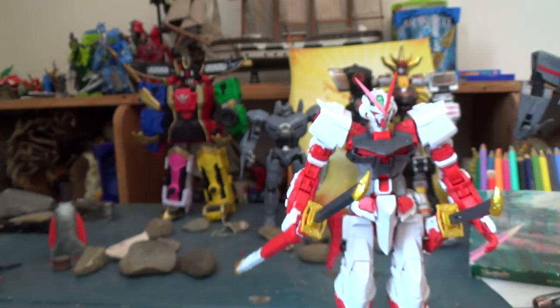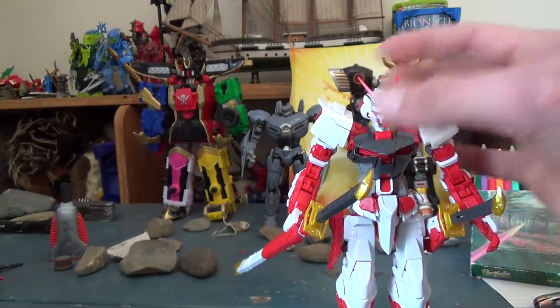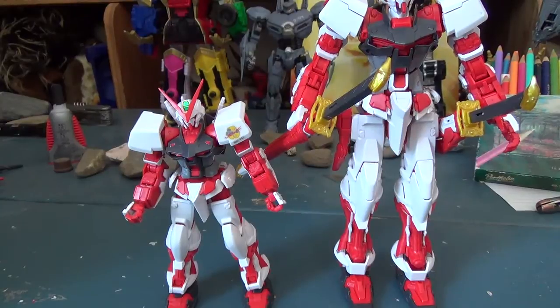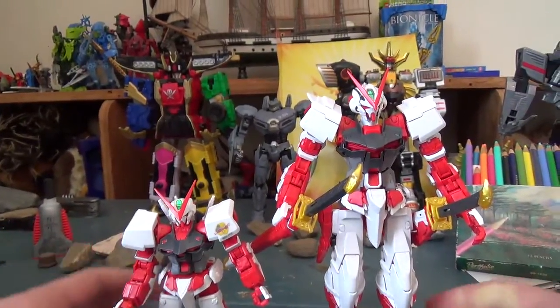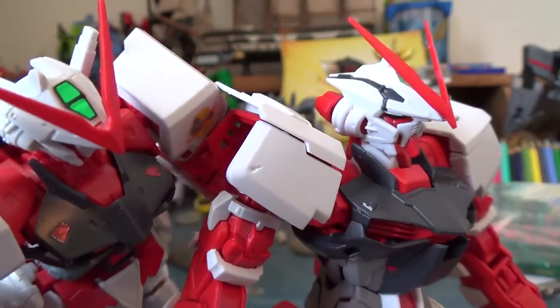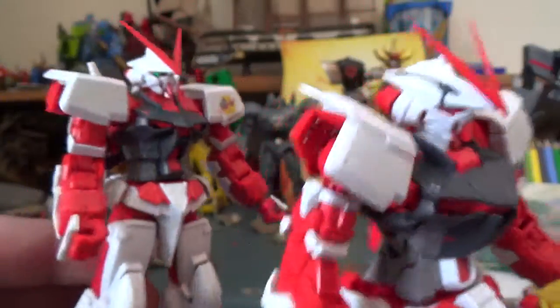I keep comparing this to high grade, and you might be curious to see what they actually look like next to each other — because you might have the high grade and wonder, do I really need a master grade of a kit I already have? The answer is absolutely. First of all, you'll notice there's a massive size difference; this guy barely comes up to his waist. And when you're looking at details on this, it's just no contest. Look at those heads — there's just no comparing them. This one's just incredibly awesome.